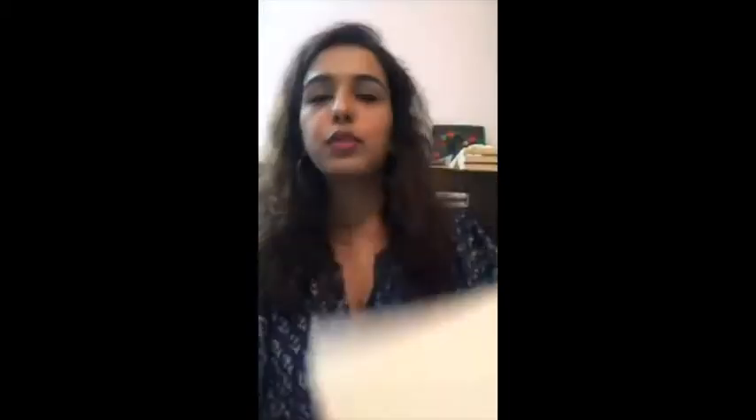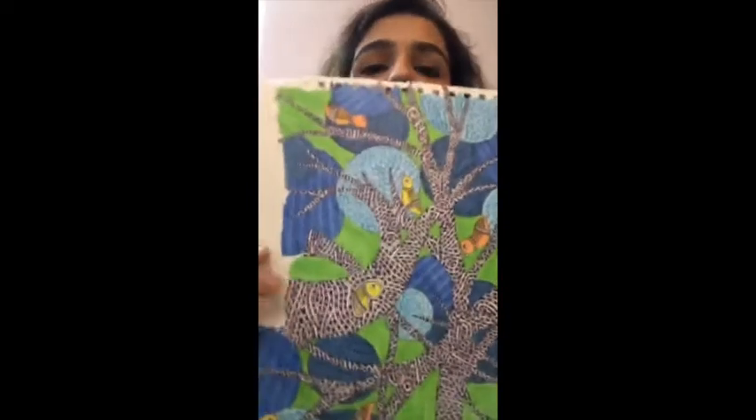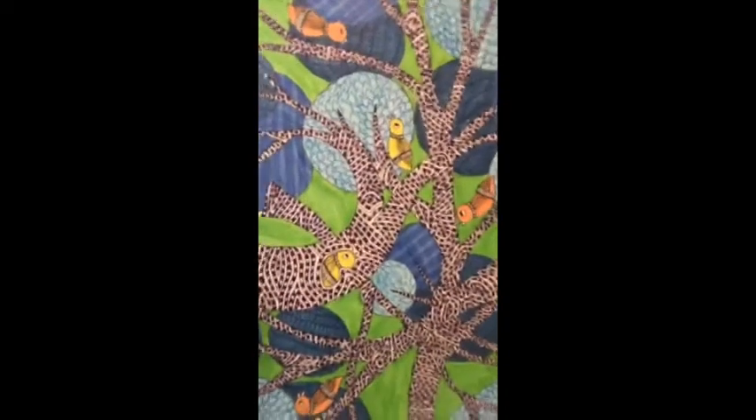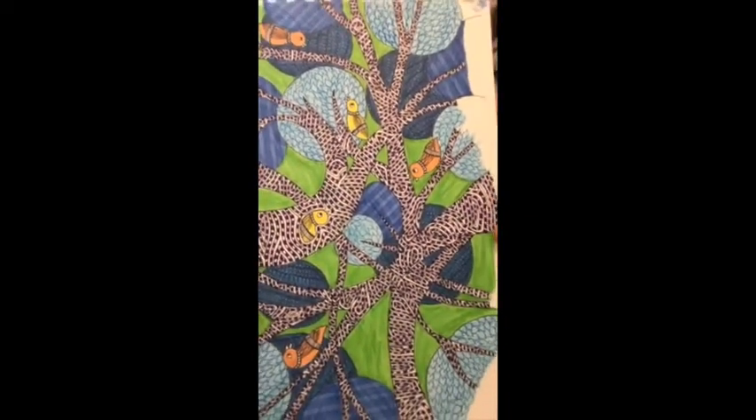So everyone, if you don't have colors, sketch pens, or paints, just use black and white — you can create the same kind of look. You do not have to color it; just keep adding the details that I'll be showing you. This is the painting that we're going to do today. It's very simple but super intricate.